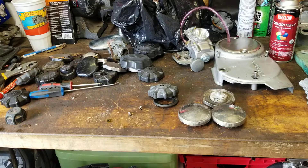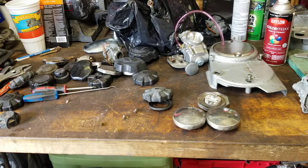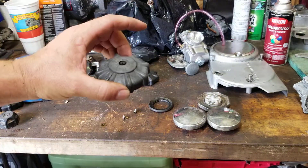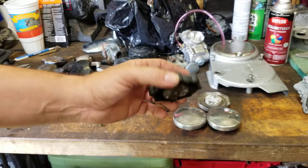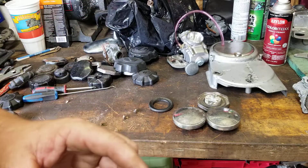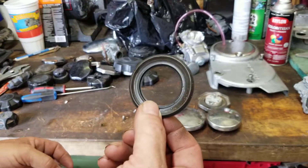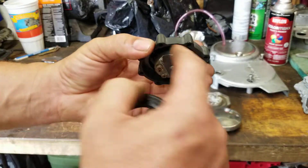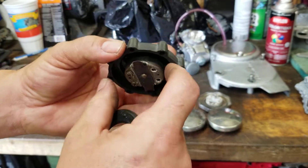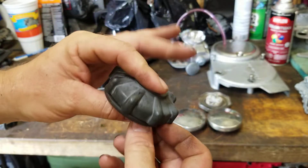So now you understand why it's very important to check your fuel cap. A clogged vent can actually cause a lean condition — you're not getting the fuel that the jet requires to run the engine, causing it to run lean. Keep that in mind. Inspect your seal. If you suspect your cap is the problem, remove the seal, and air will get in around the cap and into the tank. Your bike should fire up and run well if the cap was the issue.